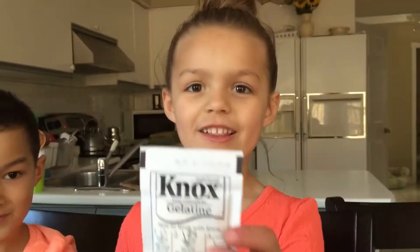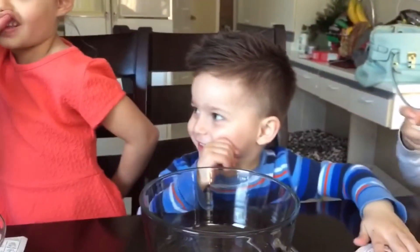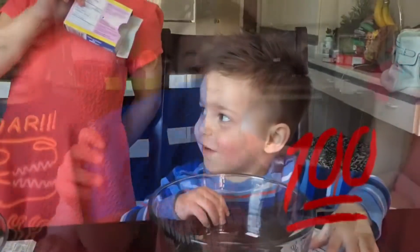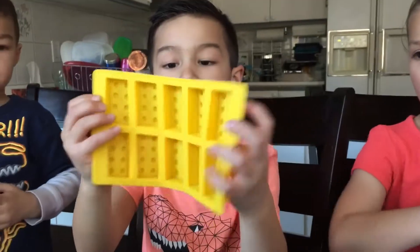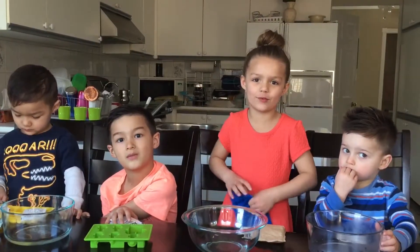And we have gelatin. What color is this? Green. What color is this? Yellow. This blue one has small Lego guys. This green one has big and small Lego guys. And this yellow one has Lego bricks. The adult has to put the boiling water in for it.